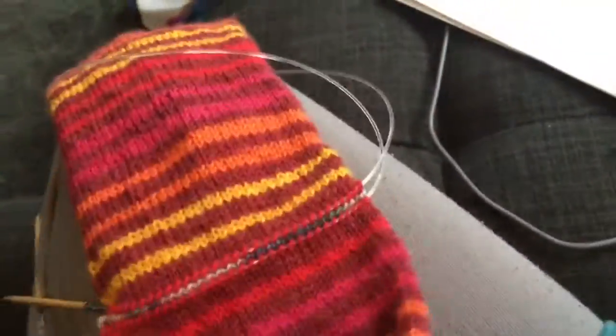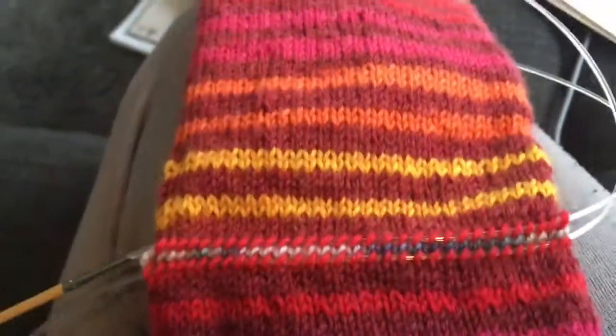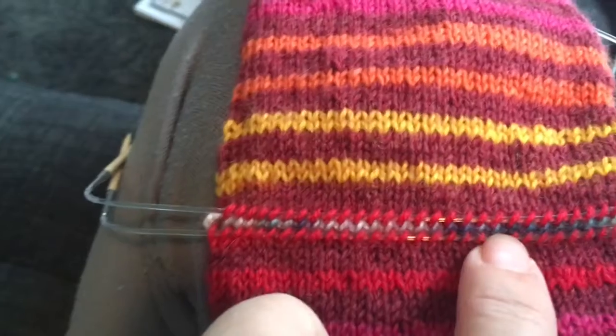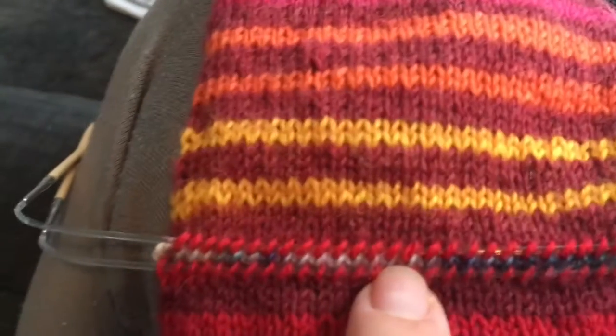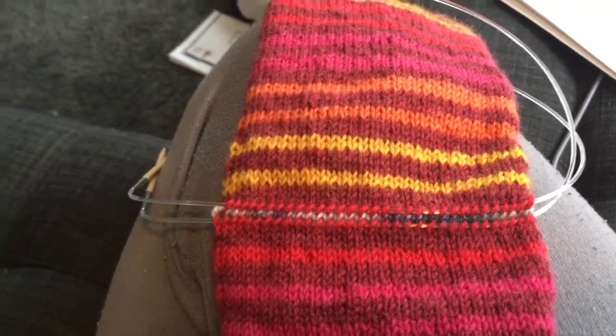I have never done this kind of sock before. So basically I knit a big tube, and now I am supposed to pick up stitches on either side of the waste yarn. Then I'm supposed to pull out the waste yarn and hope my sock doesn't unravel — I'm hoping I picked up the stitches in the right place. We'll see what happens.